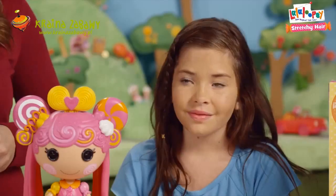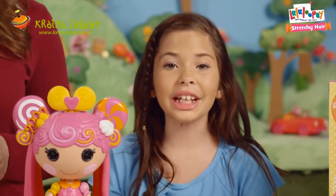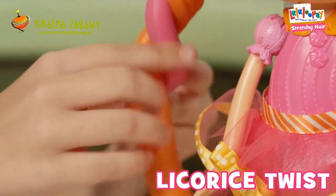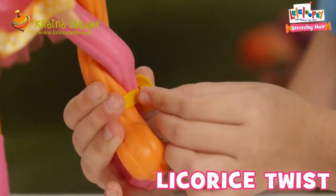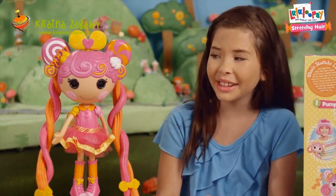Now it's time to create fun hairstyles. Can you show us how, Kalia? Of course. First, I'm going to show you the licorice twist. Take two strands of hair and twist one over the other. Add one of the included bows and ta-da! There you have it, the licorice twist.